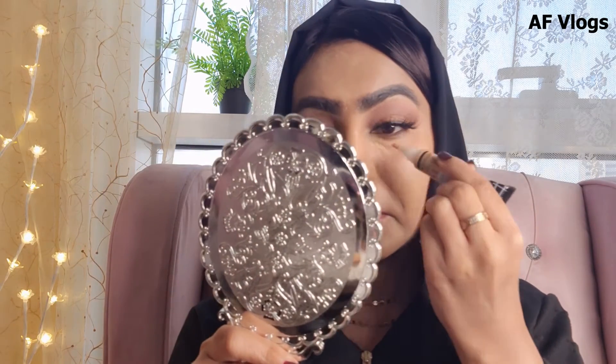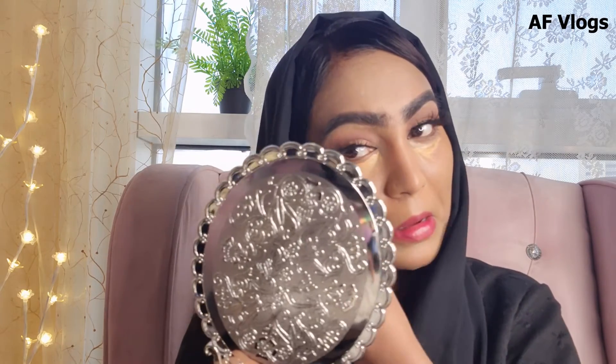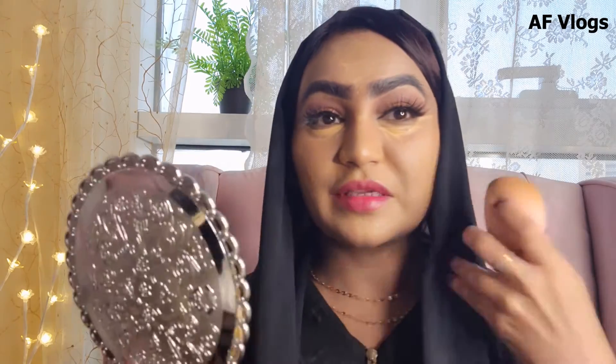I'm going to apply this concealer on my eyes to clean up. For the contour, I'm using this Maybelline stick in the shade MNY 3005.